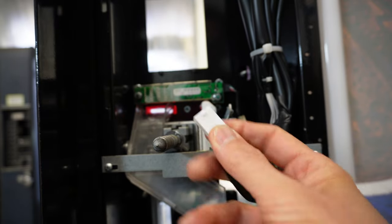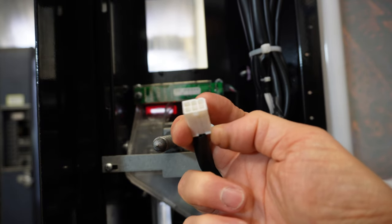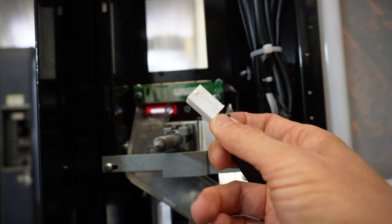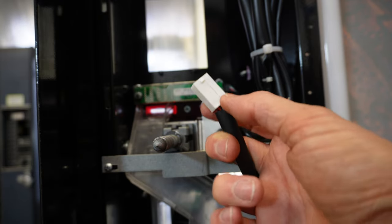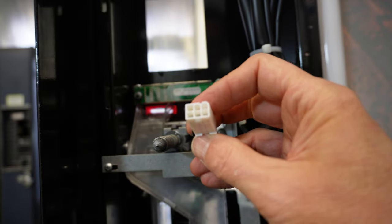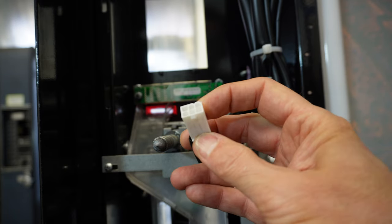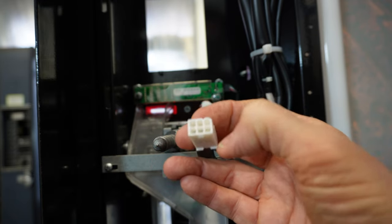This is the MDB plug. MDB stands for multi-drop bus, and this was introduced into the vending world roughly around 1996, and this kind of revolutionized vending. If you think of USB on a computer, which allowed you to attach cameras, printers, and all sorts of things using just one style plug, MDB was sort of the same thing. With this type of plug or protocol, we're able to attach your credit card reader, your dollar bill acceptor, and your coin changer down to one single plug system. We would daisy chain that in.